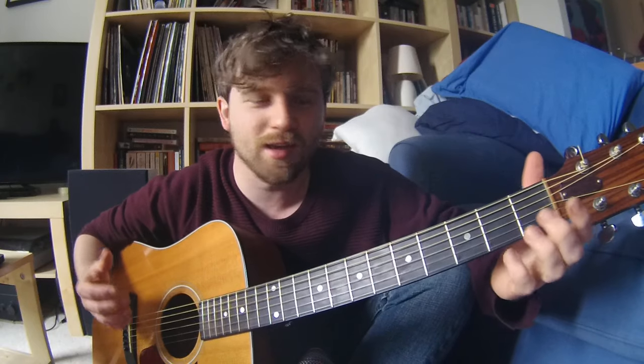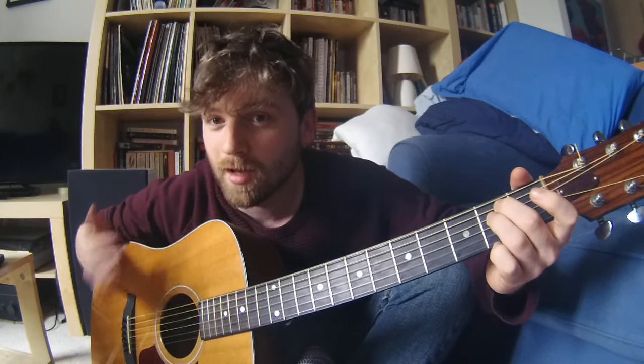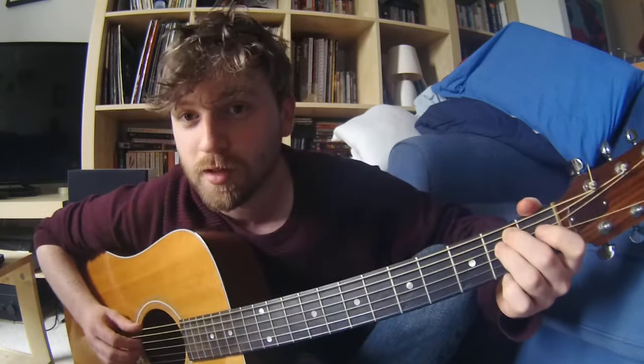Okay, hello there. This is a very short tutorial on how to hold a guitar. Whilst this may seem very obvious — and I think it probably is, to be honest — if you're watching this, I feel a bit sorry for you, because this is the easiest bit and you've gone on to YouTube to search how to hold a guitar.